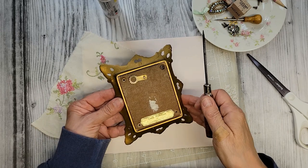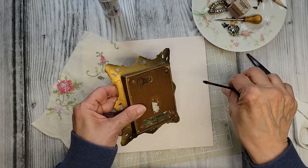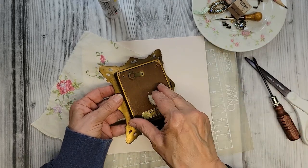All right, so the first step is I'm basically taking it apart. There were some screws in the back — removing those and separating it out.